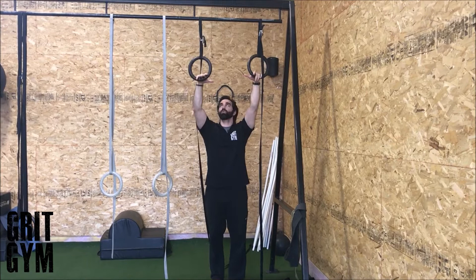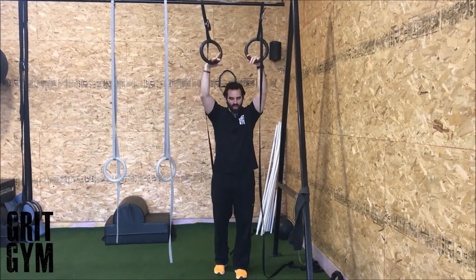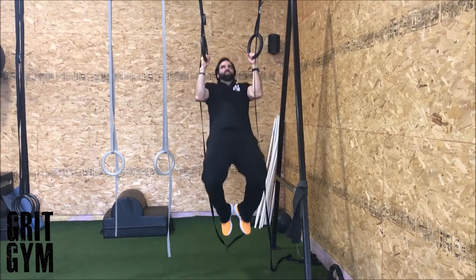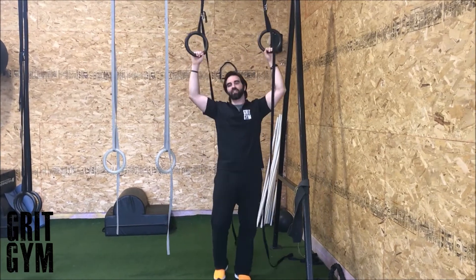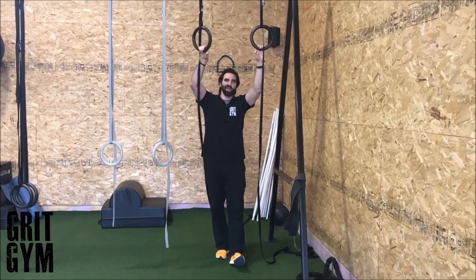Ring chin-ups: grab the rings, which allow you to get into a more neutral grip or let your shoulder float around to where it feels best. Sink in, pull the chest up to the rings, and then finish the exercise. Pretty simple — instead of doing it with a bar, you're doing it with the rings. That's a ring chin-up.